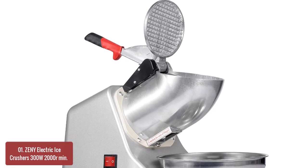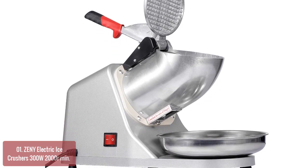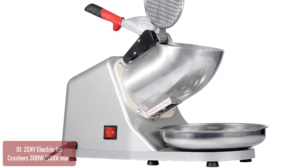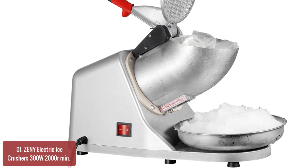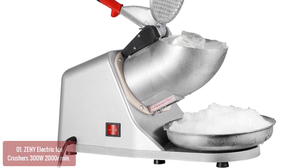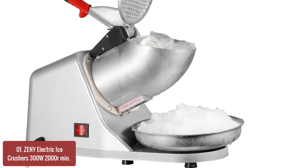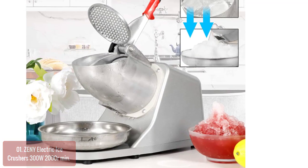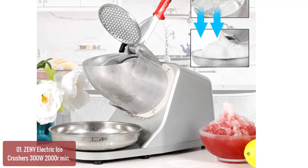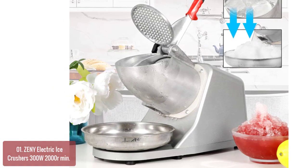List number 1: Zenni Electric Ice Crusher 300W 2000RPM. The Zenni Ice Crusher is designed to effortlessly crush ice with ease. Ideal for use in homes, offices, bars, and other places where ice is needed, this ice crusher is a must. With its stainless steel construction and heavy cast base, it is sure to become your favorite kitchen appliance. It comes with a wide hopper that can hold up to 10 pounds of ice and is equipped with a powerful motor of 300W.